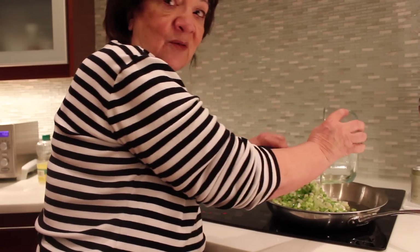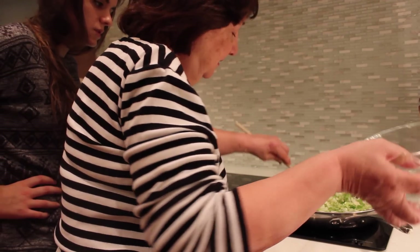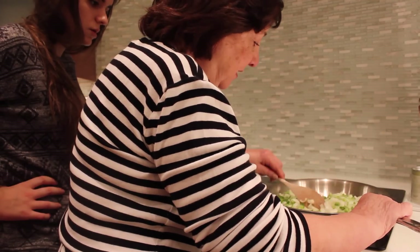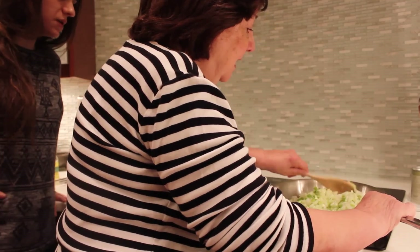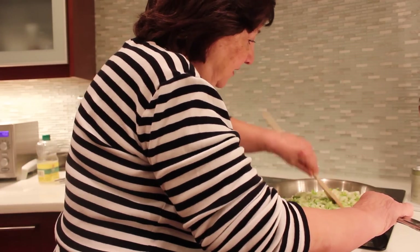We want it to be what they call 'frisay' — so caramelized? Yes, caramelized and brown. Actually, no brown — we don't want it too brown. We have the regular onions and the white parts of the green onions. It will gain a little color, but that's okay.